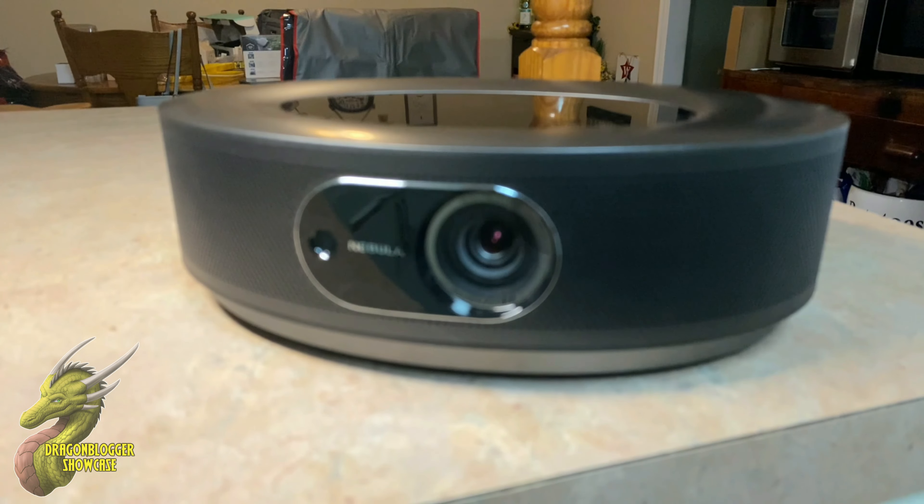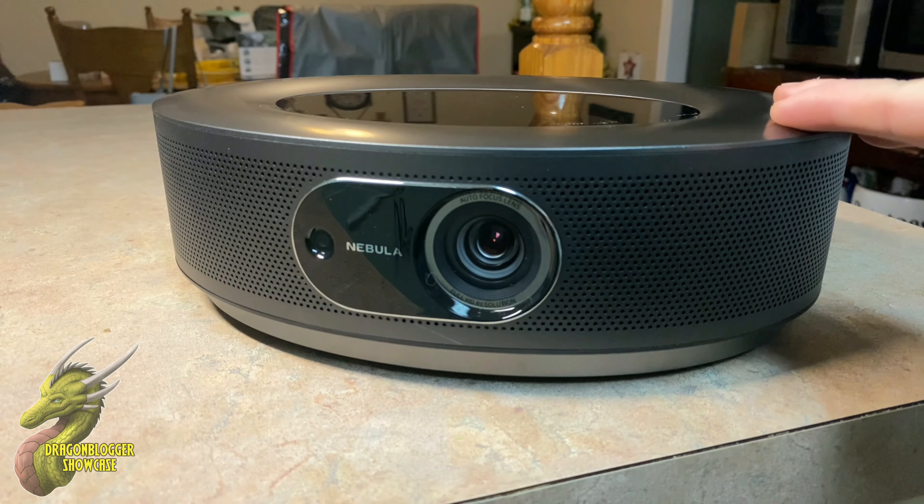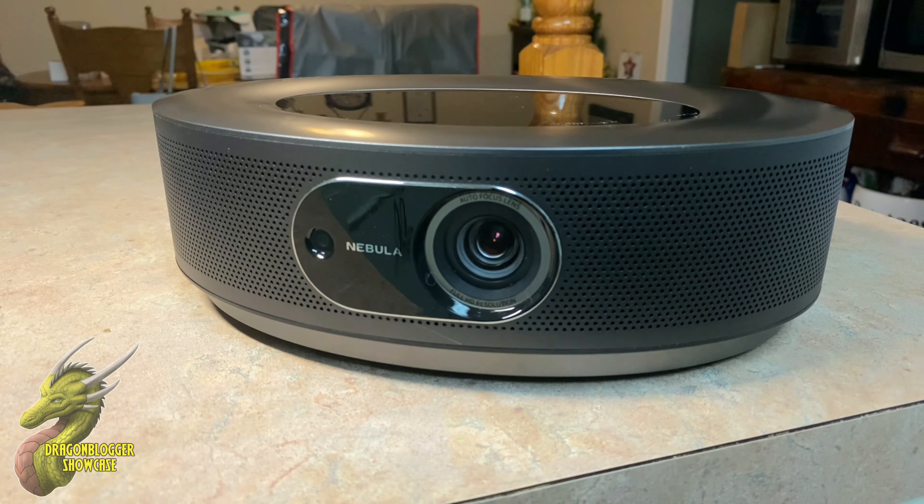Nathaniel with DragonBlogger Tech and Entertainment, and today we're going to be taking a look at the Anker Nebula Cosmos Projector. This is an absolutely stacked projector that has a ton of features, so let's go ahead and dive in.